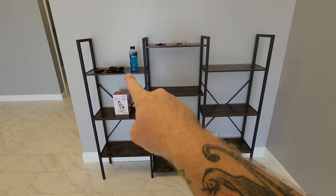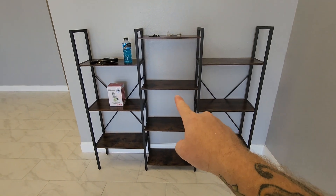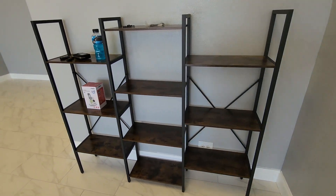You can reconfigure these shelves and put four on the sides and three in the middle if you want to. They do send one extra shelf if you want to configure it that way. We thought this way looked better so that's how we went with it.